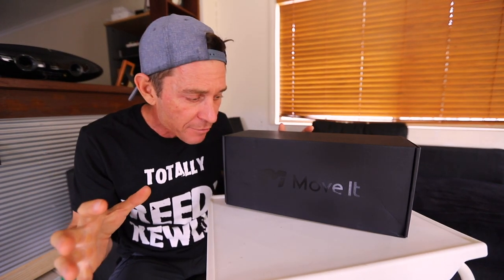G'day guys. I am super excited. I've just received these boxing gloves from a company called Move It. Thank you Move It. These are called the Swift Smart Boxing Gloves. The exciting part is that they can actually help you fine tune your technique, as well as tell you how fast or how hard you're punching.